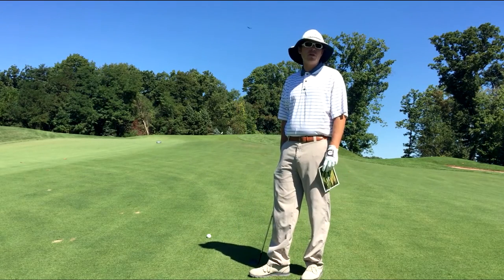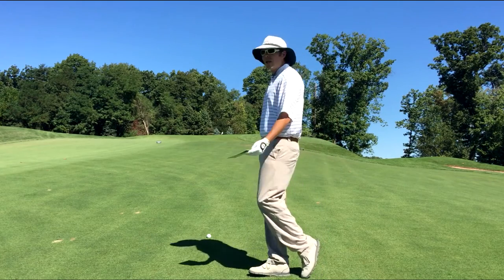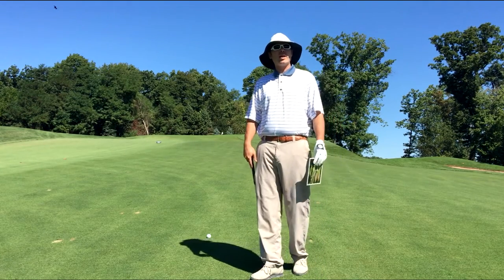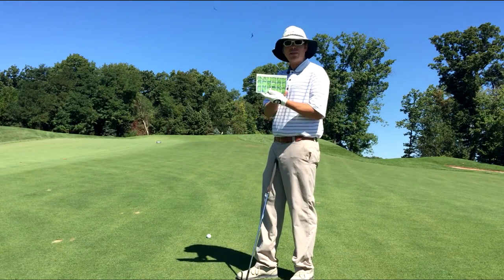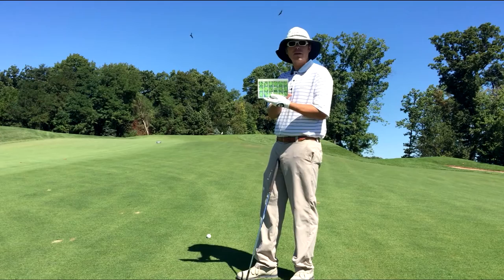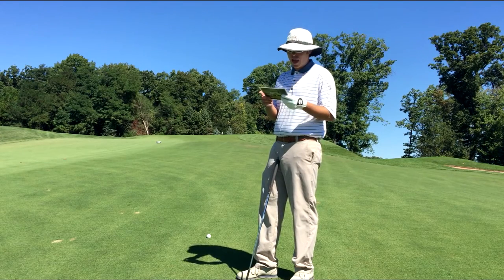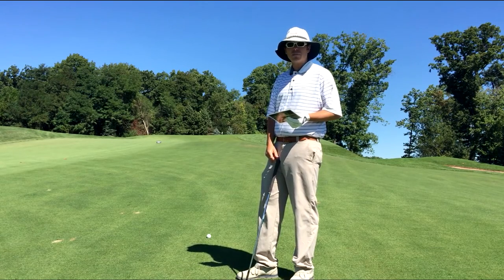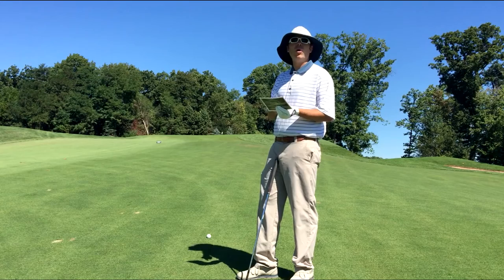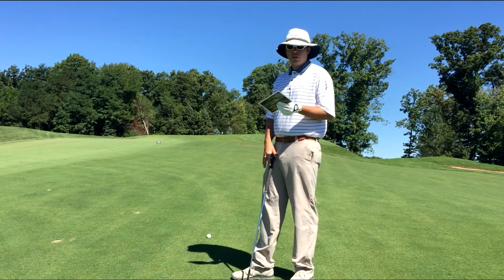So 83 yards to the middle of the green — that number is always to the center of the green. It's a little bit uphill with a little wind, so I can probably add a few yards. Looking at the hole location chart on the cart — which a lot of you have probably seen — today it's hole location number three.